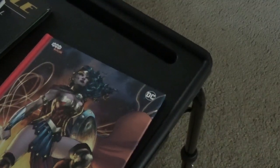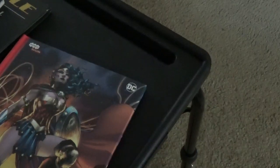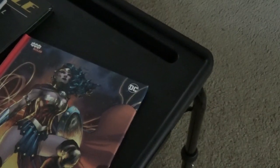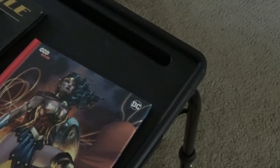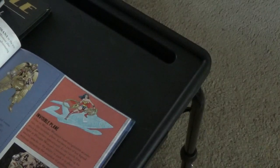This is the Wonder Woman book. You get two things with this — it's from Incredible and DC, who made a collaboration. So you get this nice book on Wonder Woman's history, all the way to the end, everything about her.